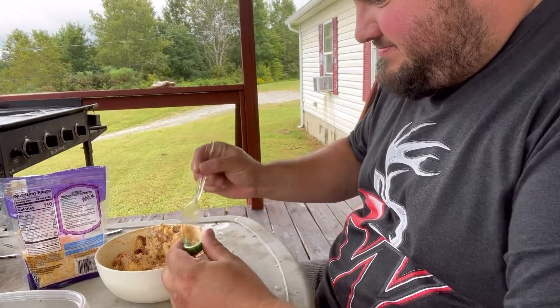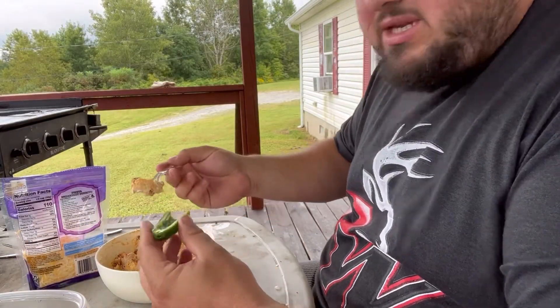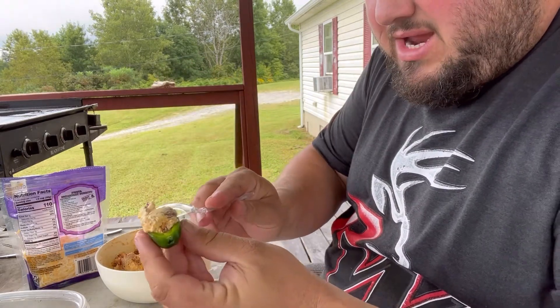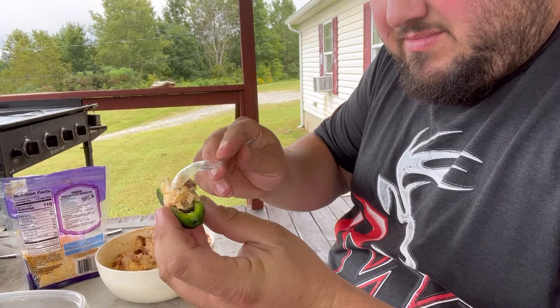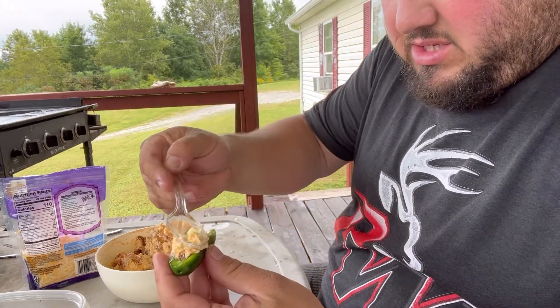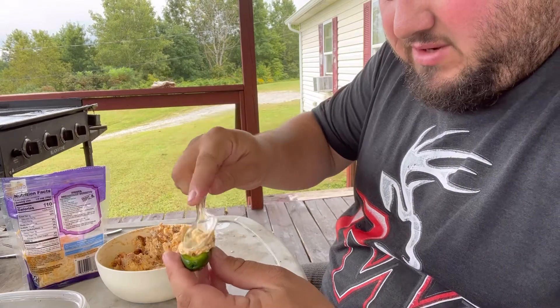Now comes the fun part. Get you a spoonful of that stuffing, put it right in that jalapeño. Just fill it as much as you can.